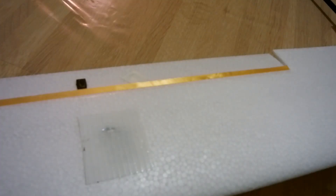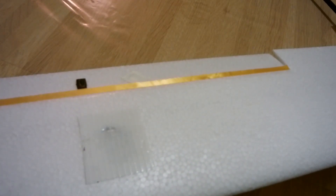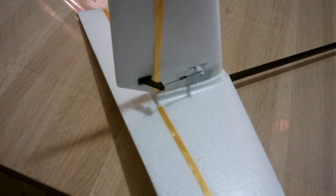I decided to gap all the hinges on the glider. I don't know if this will make a big difference on foam gliders, but it should increase the efficiency of the wing — less turbulence around it and less friction. I did the same with the rudder and the elevator, so I gapped all the hinges.